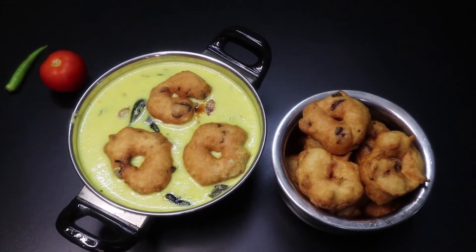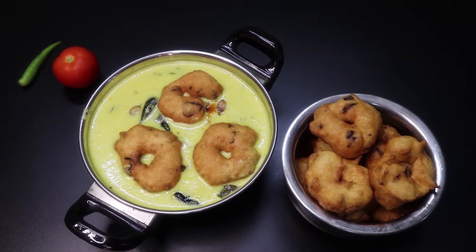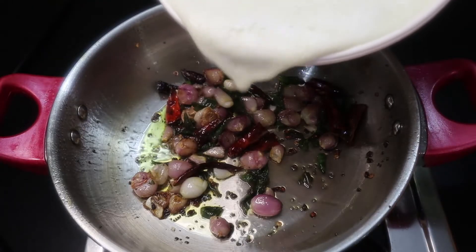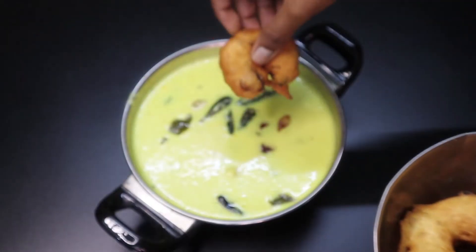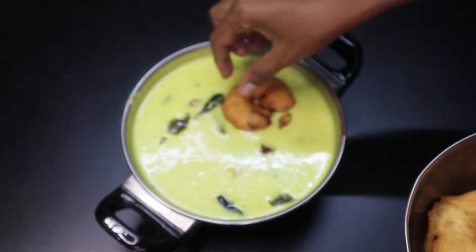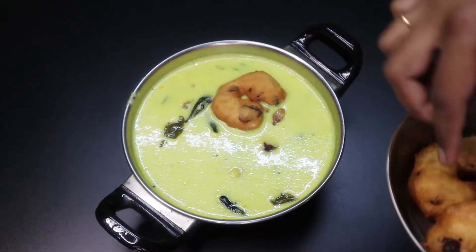Hello friends, welcome to FUSIONS AMALE. Hello everyone, how are you? I am going to show you a super recipe for this channel. I am going to show you how to make a very easy and tasty food. Let's go to the video.